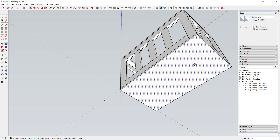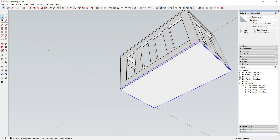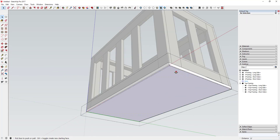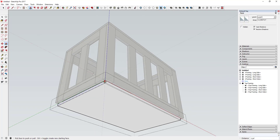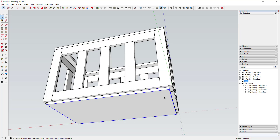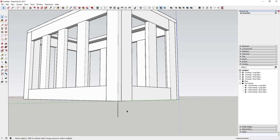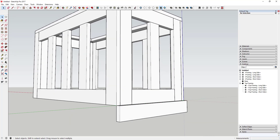Now draw a base — probably five-eighths of an inch thick. Triple-click on it, make it a group, and call it 'Base'. For the bottom plywood piece, we may decide it sits inside the framing, so use the push-pull tool to resize it and move it up so it's inside the frame. To draw the base trim, come in and draw out the piece of wood, then use the push-pull tool to detail it — probably three-quarters of an inch thick.